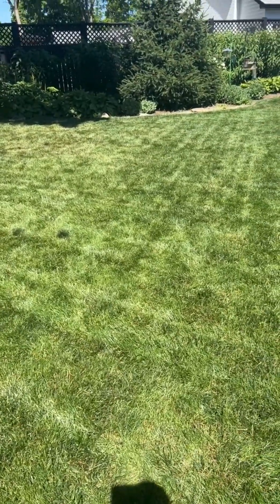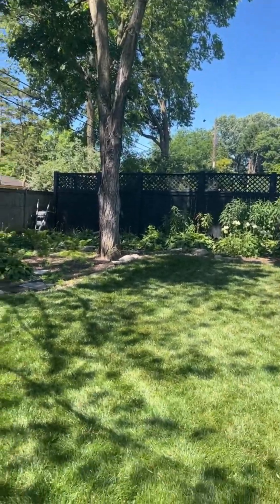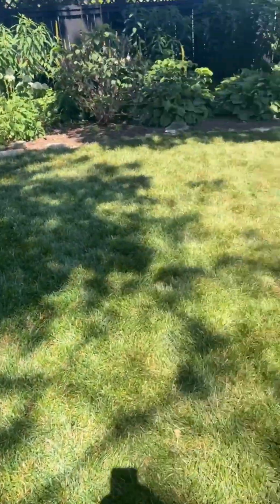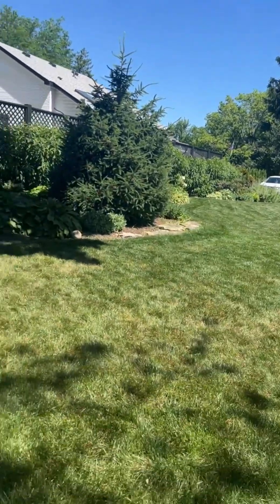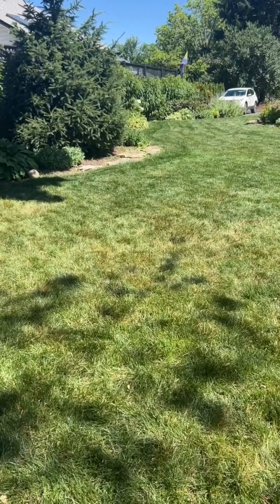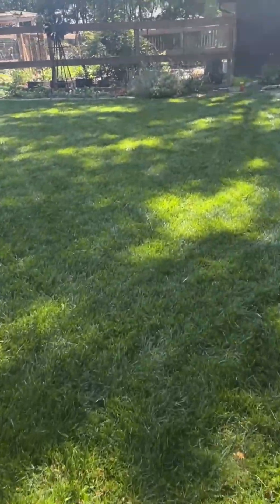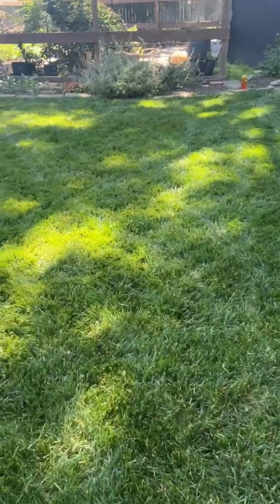Look at this maple tree here — under the maple there's not much stress, though the roots extend as far as the canopy goes. We're seeing stress where there's a lack of water out beyond that canopy.